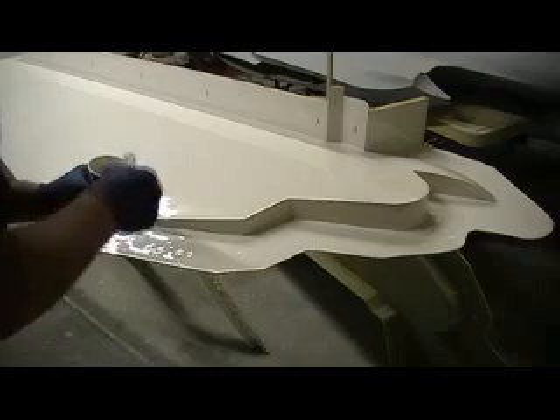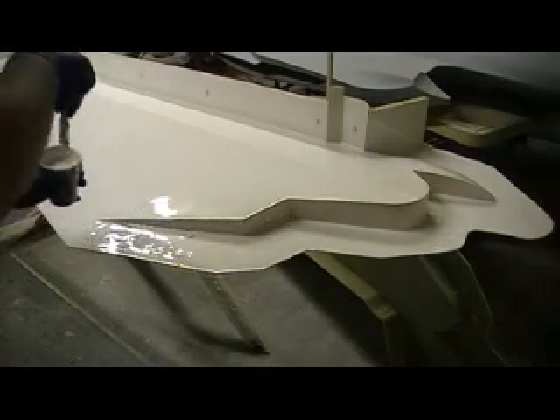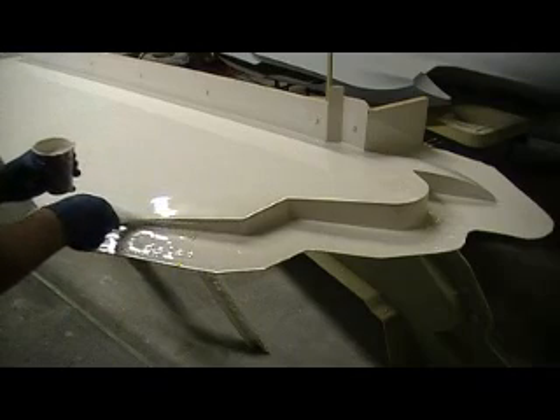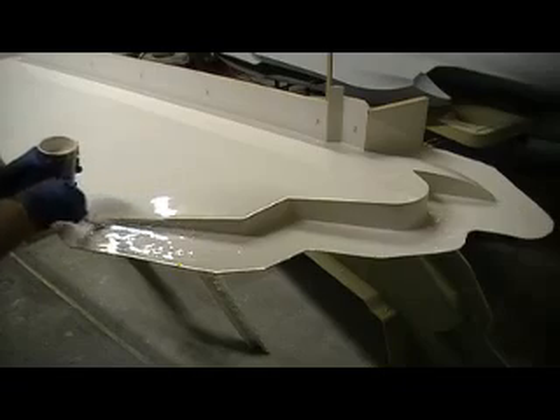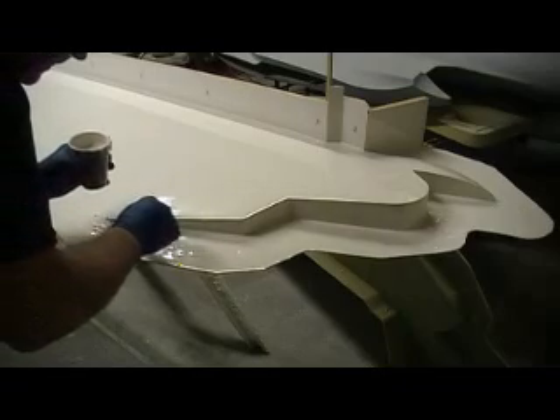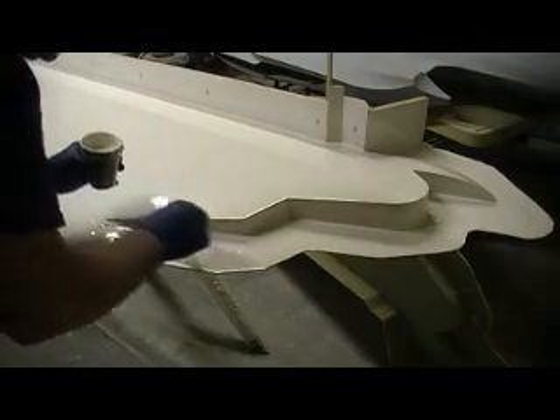This is where that glass is going to want to bubble because of that long curve, and I just want to get some build up on this. It'll be better in the long run.